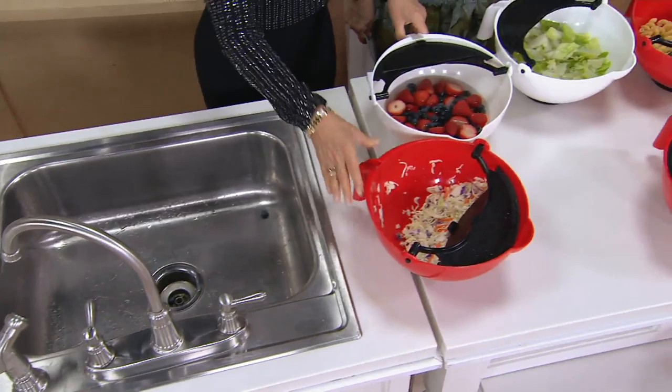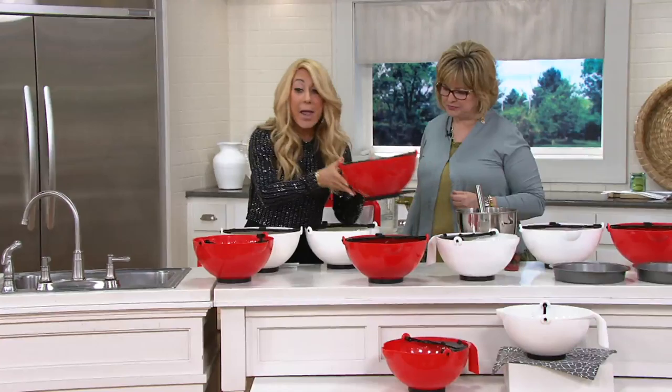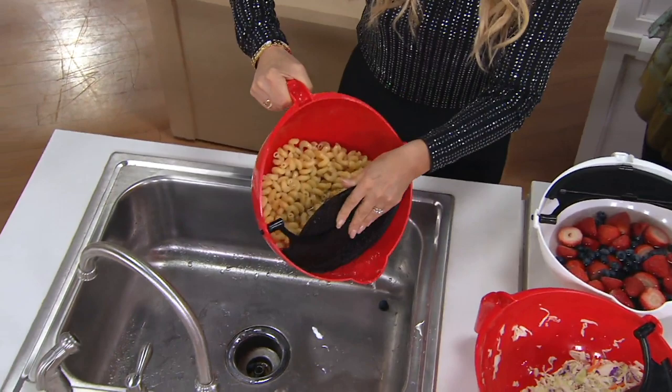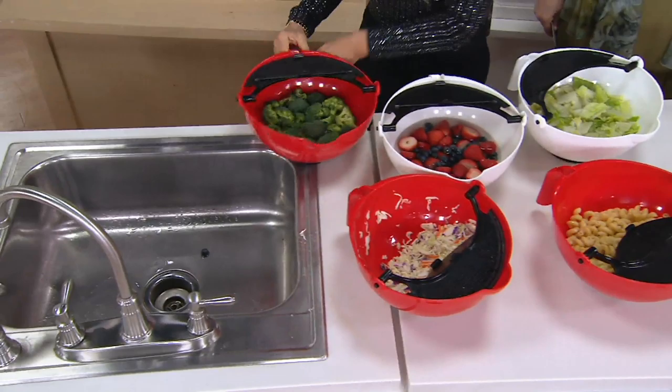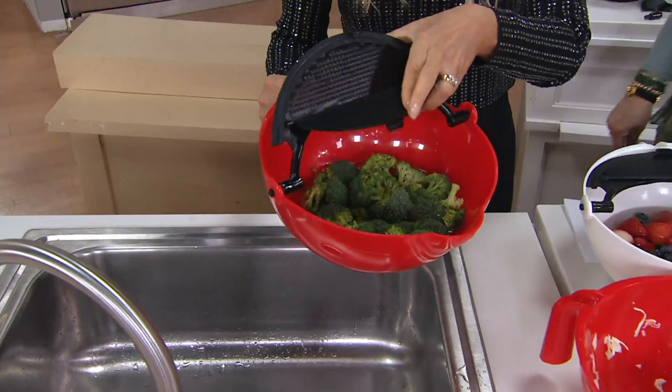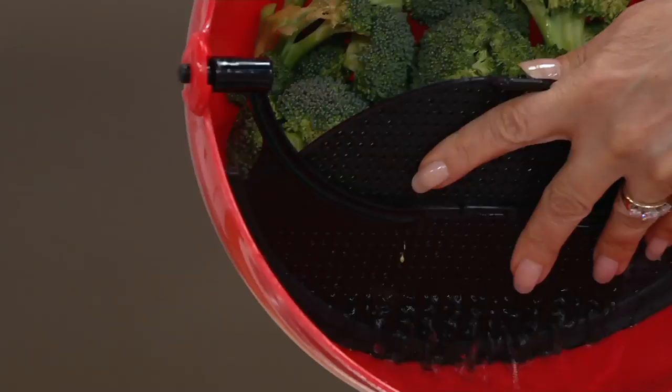Microwave safe. So I'll take my fruits, vegetables, whatever it is — if I want to microwave it, even for draining pastas. Great for draining pastas. Soak and drain, you can do both — soak, drain, strain, and serve. You can do it all in the same bowl. It's the only bowl you're going to need. You open up the flap, go like this, the rubberized seal makes it tight, so it's perfect for cleaning all your fruits and vegetables.